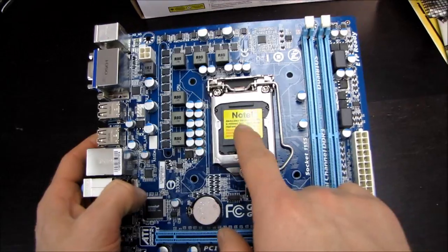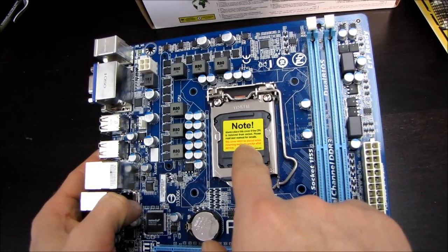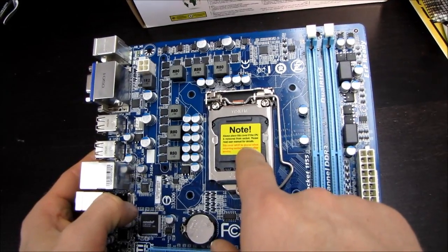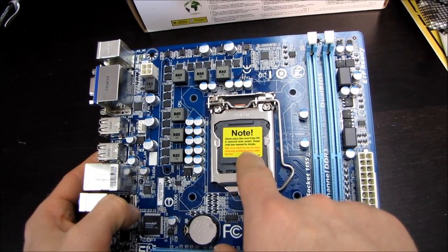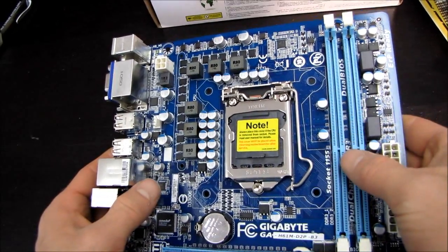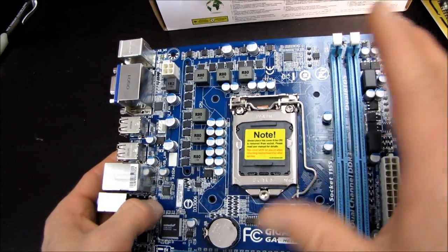Here's the LGA 1155 socket. The H61 chipset does not support any overclocking, so you're not going to need much more than the 4+1 phase power design it delivers. Even if you have an unlocked CPU, you cannot overclock it — so bear that in mind.